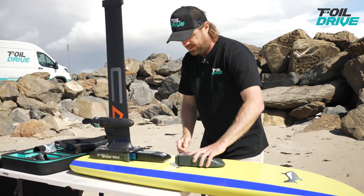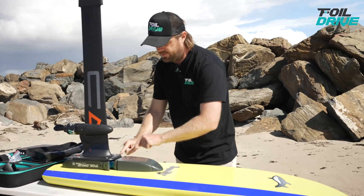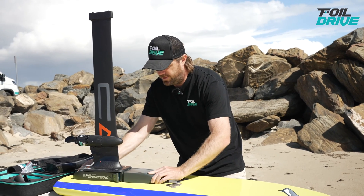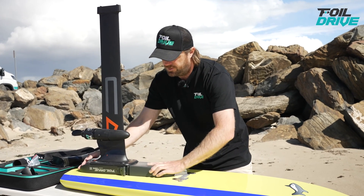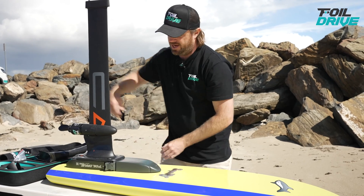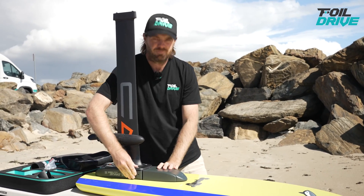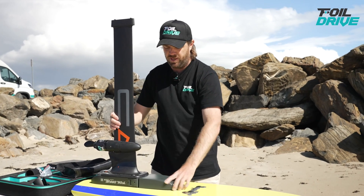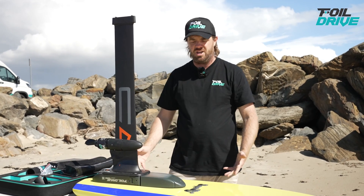I've got my nose cone now. I simply slide it over the front, open the latches, push it all the way in, and close this latch and this latch. Then I click both latches shut. This nose cone is now in place — it's super solid, it's not going to go anywhere.